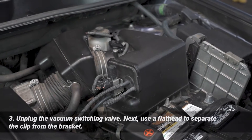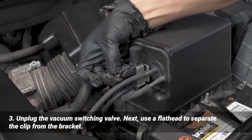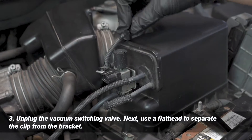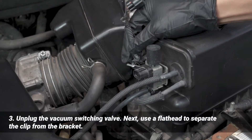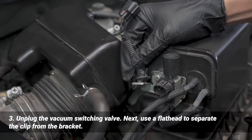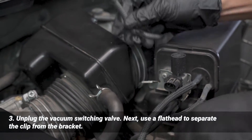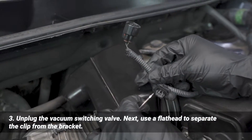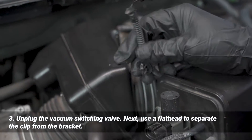We're going to unplug the vacuum switching valve — that's right here. Just same thing, squeeze that and pull it out of the way. And then there's this clip right here. You may or may not need to use a screwdriver to pry back the clip. Basically what I'm doing is squeezing that in on both sides and that'll release it from the bracket.